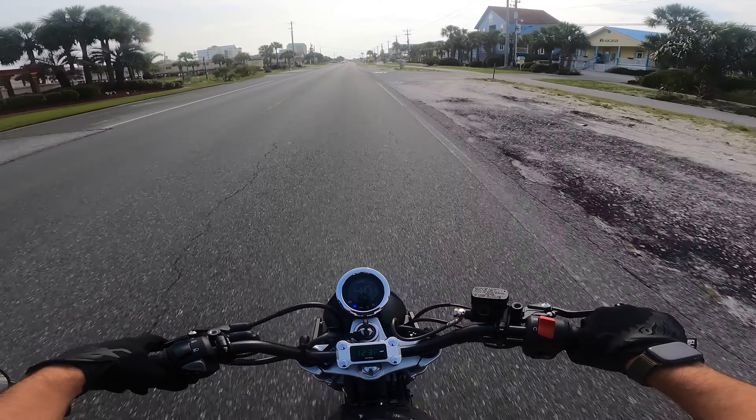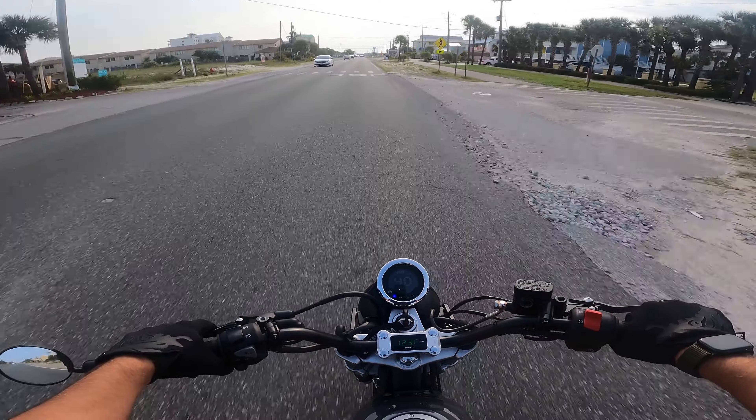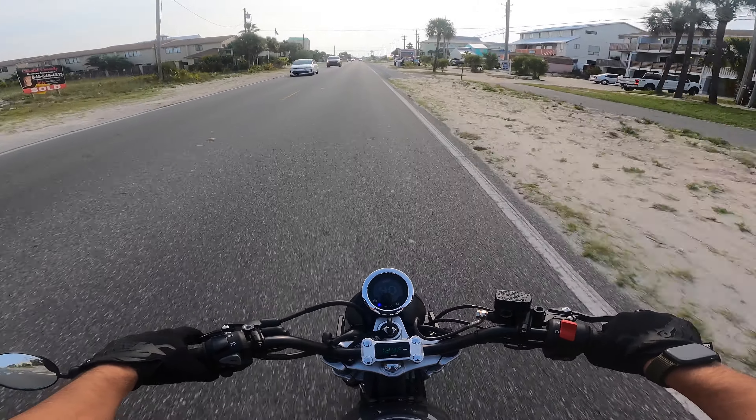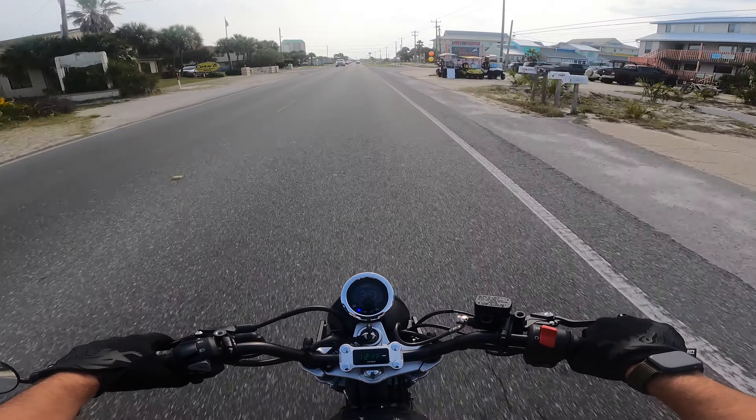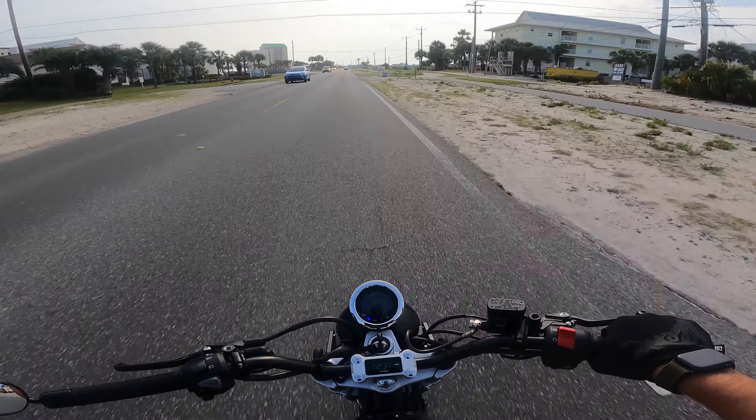The only other thing I want to do now is get a G-craft rear swingarm — make that a little bit beefier. I've been doing some off-road riding on some awesome nature trails we have here in the panhandle, and I'm hopefully going to film that video later this weekend.